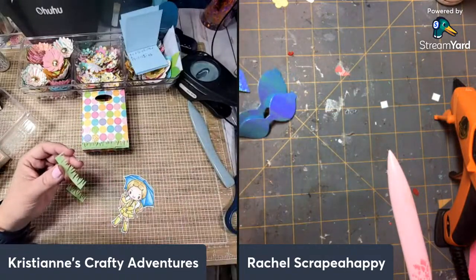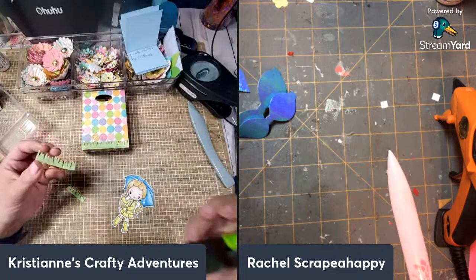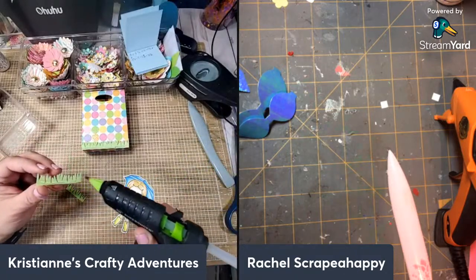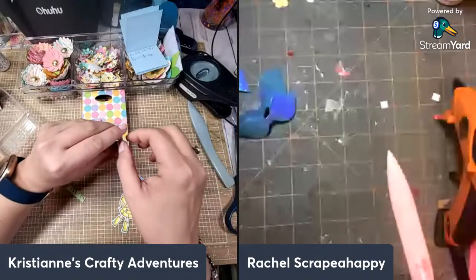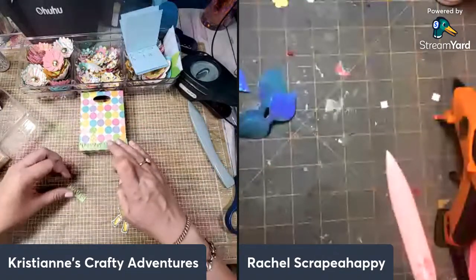Tammy said: 'I lost my crafty mojo when I lost my dad in December, but I think I'm almost ready to Easter craft for my grand minions.' I'm sorry for your loss, my friend. I'm glad you're getting back into the saddle of things — it takes time.